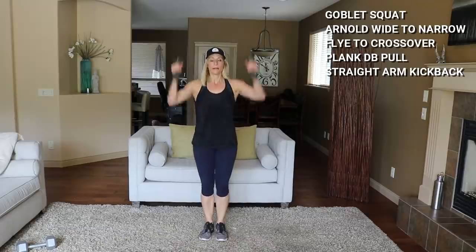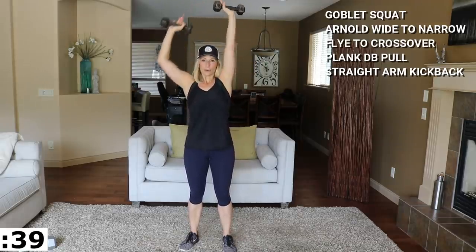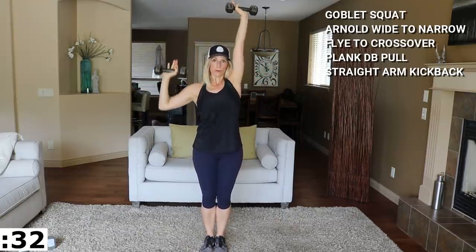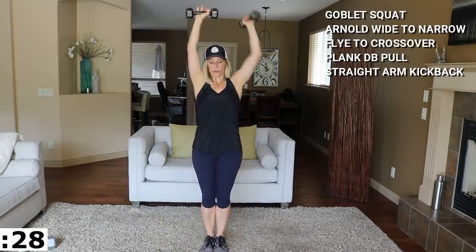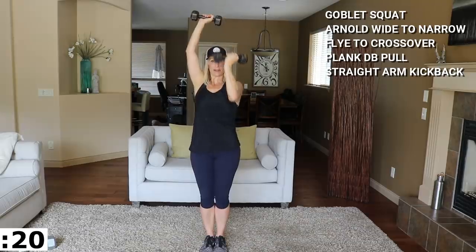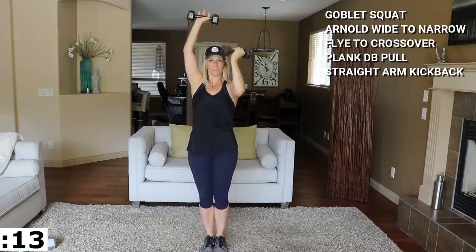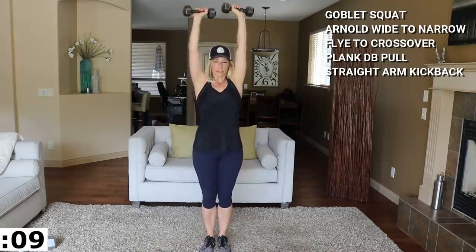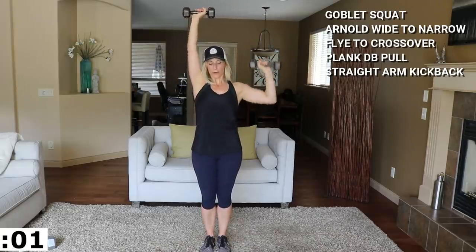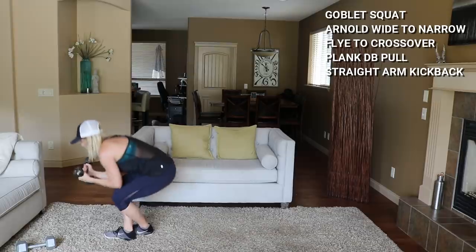Keep it all shoulder width apart here. It's work, isn't it. Arnold press is next — I'm going to stick with the same weights. Singles down side, turn, front, and side and front. I'm really mindful that I'm not arching my back. I haven't overdone it on the weight — I could go heavier, but I don't want to arch my back. Last one. That's hard.